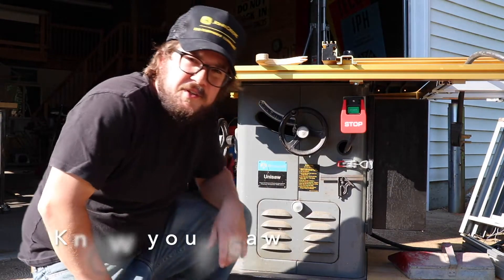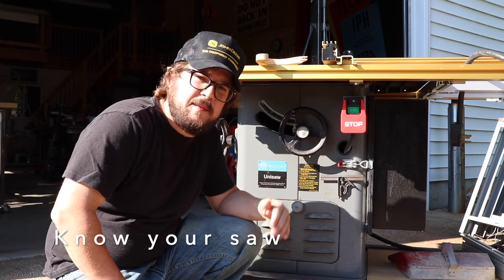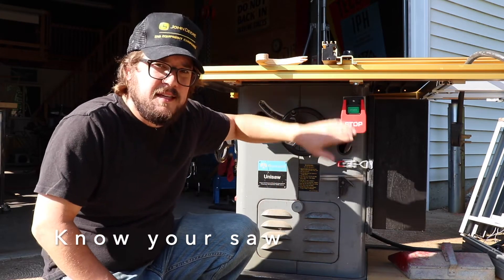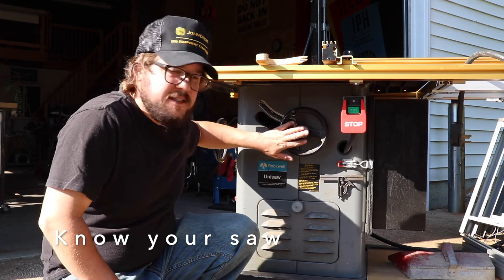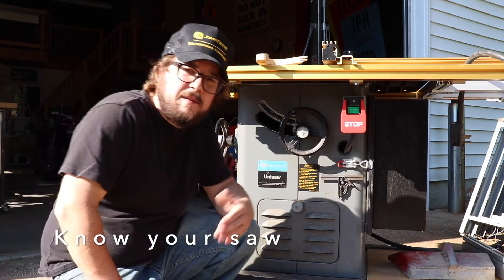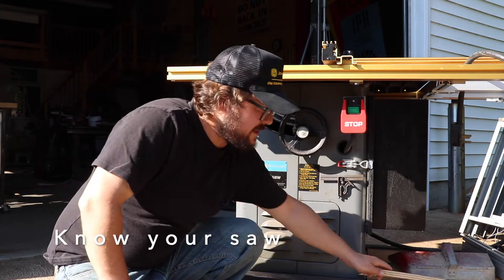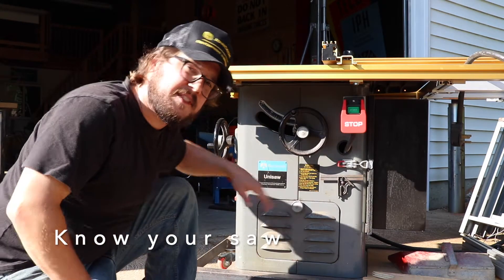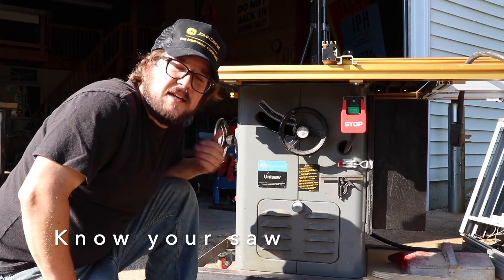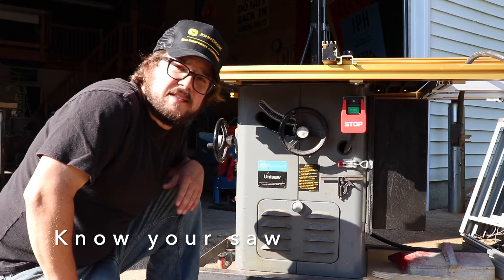I brought you to my own studio to show you a different kind of table saw — this is a Delta Unisaw. It's got a lot of the same operating principles as the table saws at school: a fence, on-off switch, a dial to change the height of the blade, and a dial to change the pitch of the blade. We even use push sticks. Except this saw does not have the SawStop safety feature, so if you make contact with this blade, it will do a lot more damage than the SawStop at school.